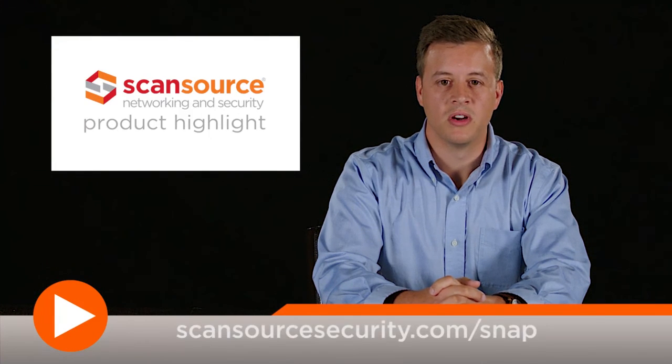To learn more about the Raspberry Server Switch IQ Port Extender and other products from Raspberry, visit raspberry.net. ScanSource Networking and Security customers can also visit scansourcesecurity.com/snap for quick access to product info and other helpful design tools.